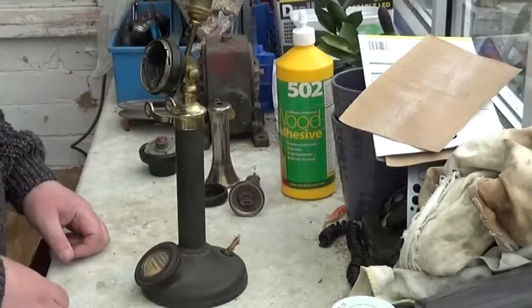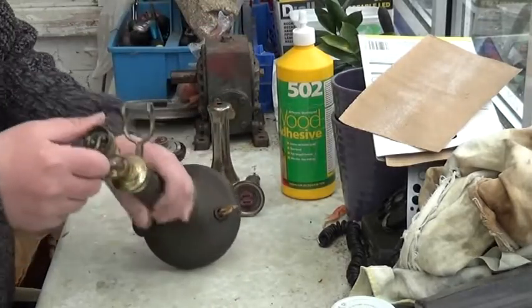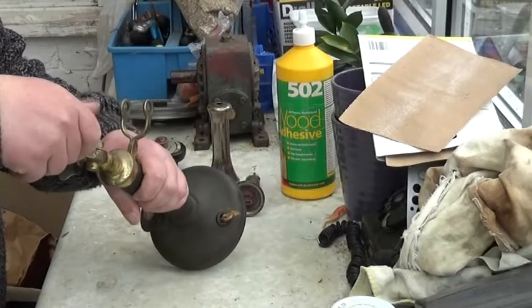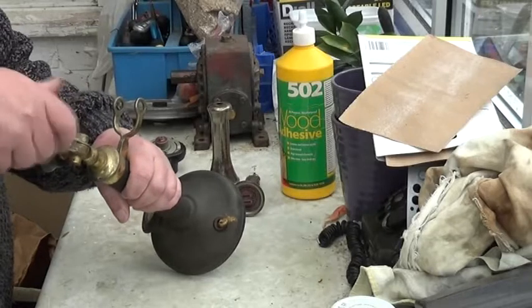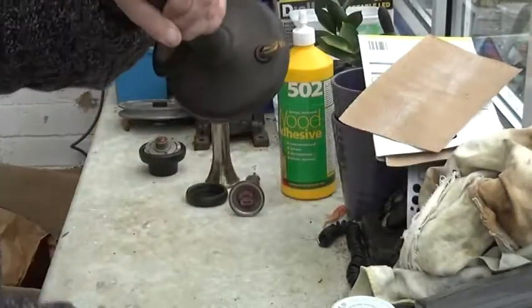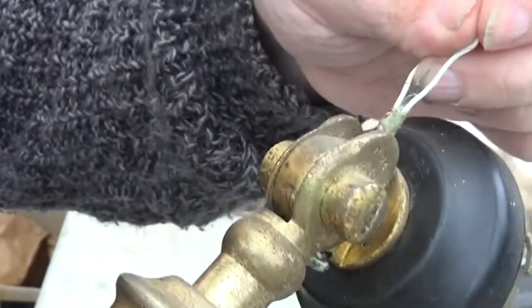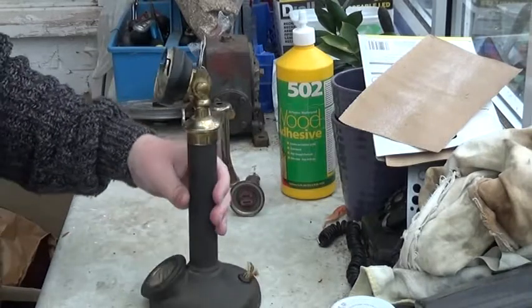The next thing to do is to get rid of this awful lamp conversion on the top. Normally these are just drilled into the brass top of the phone and then screwed in, so let's see if we can unscrew this one. It looks like we can — the wires are not connected inside. And that's got rid of that. Looking at these wires, for the lamp — which will be high voltage, 240 volts here in the UK — it looks like they've used the original telephone wires for the 240 volts for the lamp, which is not good at all.